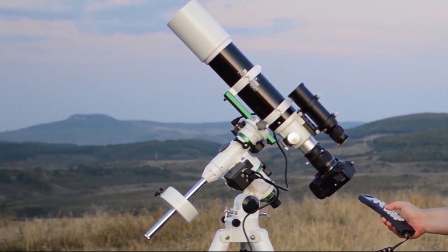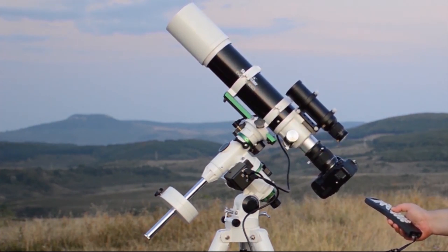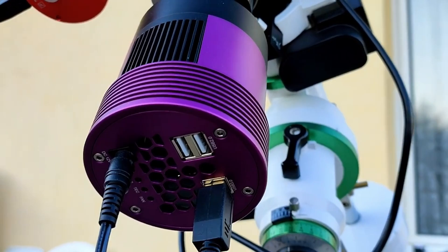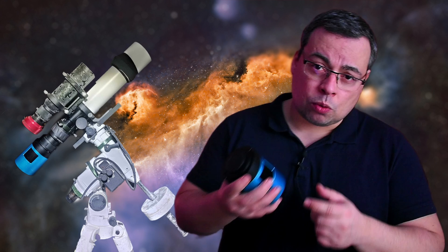Since I started this hobby, I've been using a DSLR and then upgraded to a dedicated color camera. But these cameras cannot give the same quality as a true monochrome sensor, making this mono camera a game changer compared to cameras I used in the past.